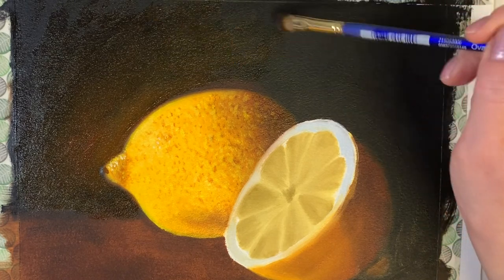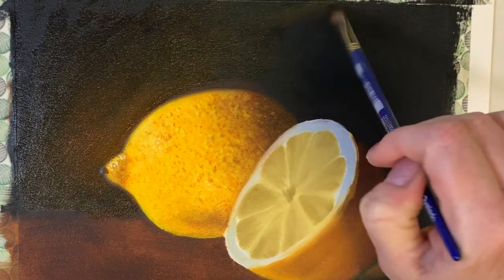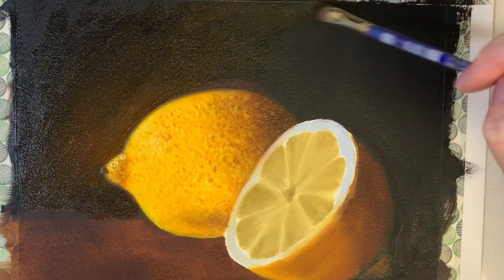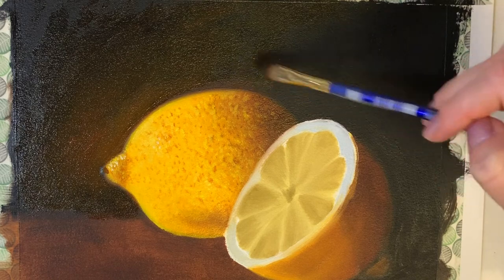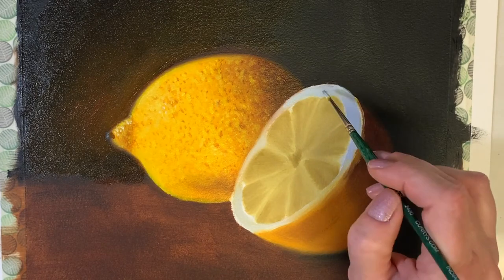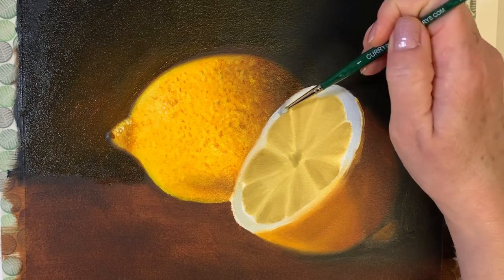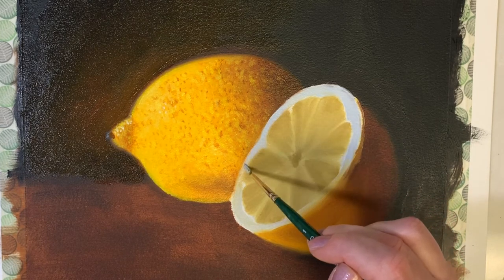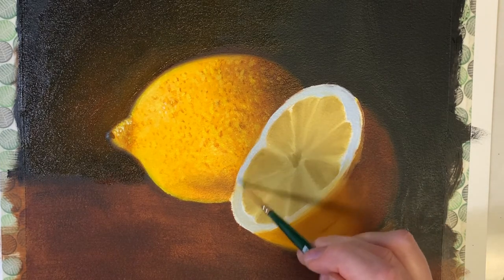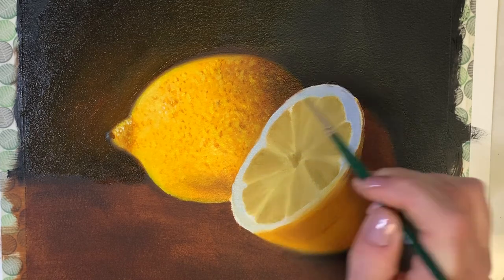See how much the lemon seems to glow now just by putting lighter color on the background? Now I'm ready to start detailing inside the lemon, so I'm adjusting my whites — again it's a mixture of white with just a tiny dab of blue. If it looks too blue when you mix it, you can add just a tiny drop of burnt umber to grey out the white. Just always mix very small amounts; you can add more if needed, but if you start off with too much you'll waste paint.